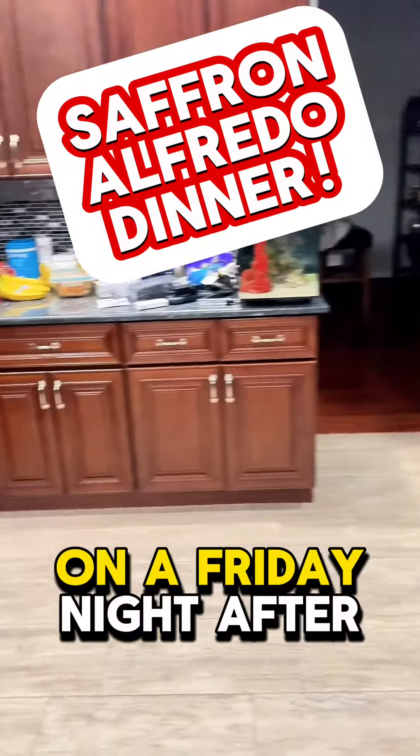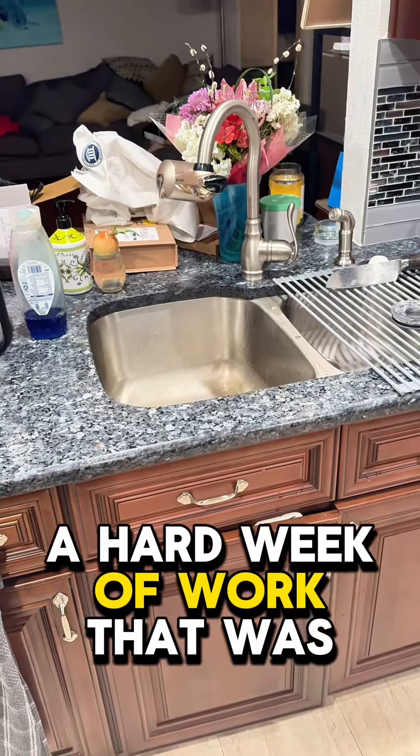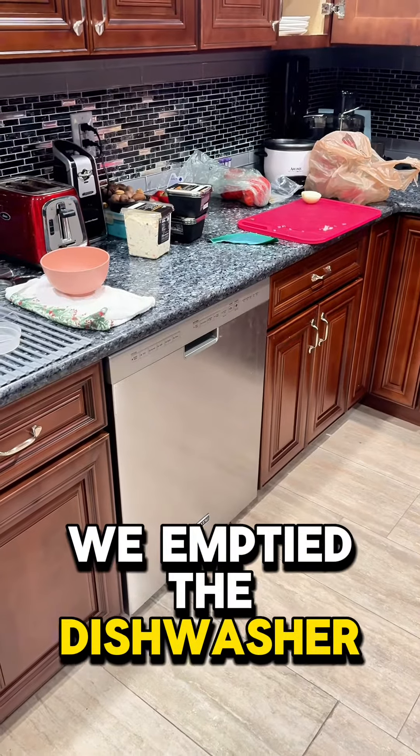This is what it looks like on a Friday night after a hard week of work. That was completely full of dishes, and now we're running them. We emptied the dishwasher, now we're running it.